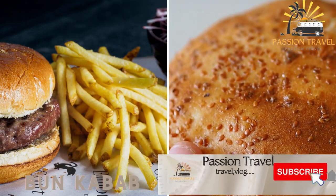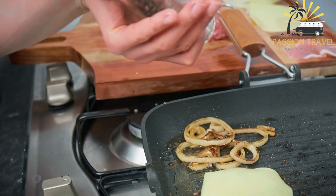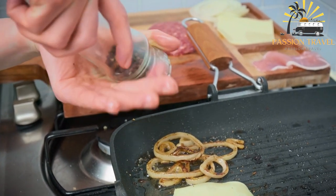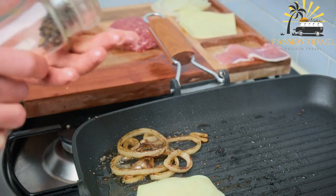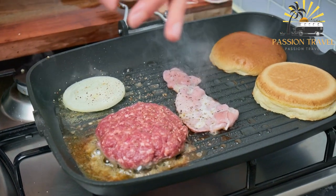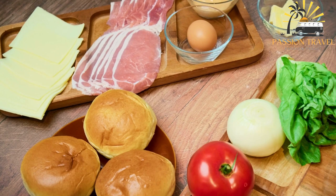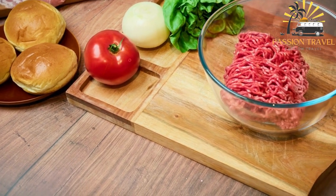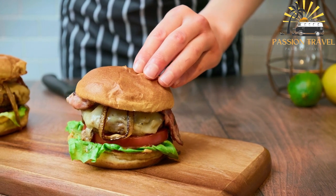Bun Kebab — it is a sandwich made from toasted bun bread and a spicy minced meat patty garnished with onions and coriander. Bun Kebab is a popular Pakistani street food item that consists of a bun filled with a spicy and flavorful patty made from minced beef or chicken, along with various condiments such as chutney, sliced onions and tomatoes. It is usually served with a side of fries or a cold drink. Bun Kebab is a quick and convenient meal widely enjoyed in Pakistan, especially in urban areas, and is a popular choice for breakfast, lunch and dinner. Overall, Bun Kebab is a delicious and satisfying food item that has become an important part of Pakistani cuisine and culture.